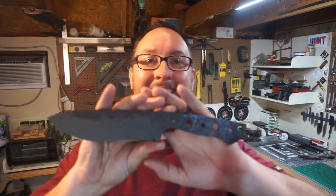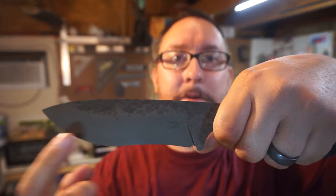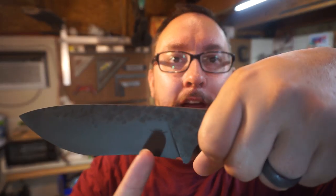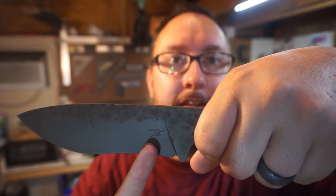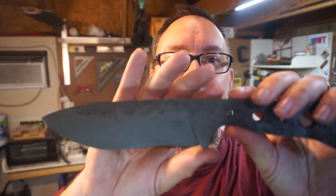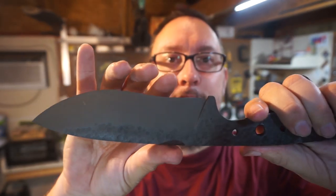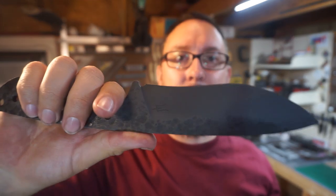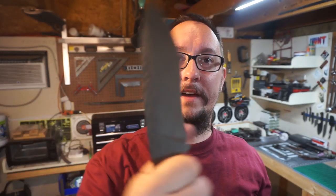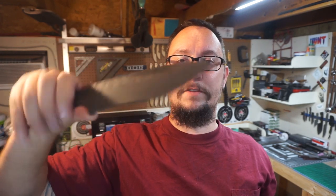Alright guys, let's go ahead and wrap up today's daily vlog and check this out — we got that awesome acid etch on there. We've got our maker's mark right there. What do y'all think about that with the acid etch? I think that is absolutely sweet looking. This is going to turn out to be one of my coolest knives yet — definitely a huge, massive chopper. Love the way this is looking.